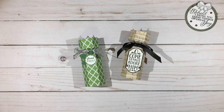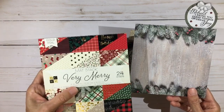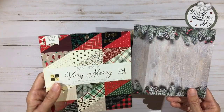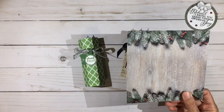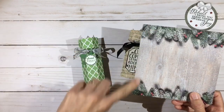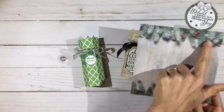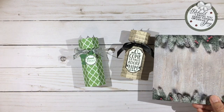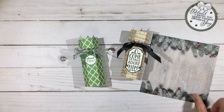The paper I'll use today comes from the matte stack Very Merry from Die Cuts with a View, and it has gold foiling on one side. This one is pretty much plain on both sides, but I thought I'd try it because I thought it would look pretty vertically for the candle and then around the top part where the tea light sits. We'll try it and see how it works.